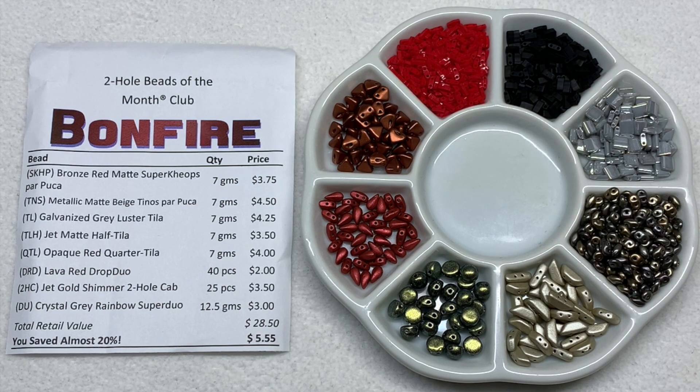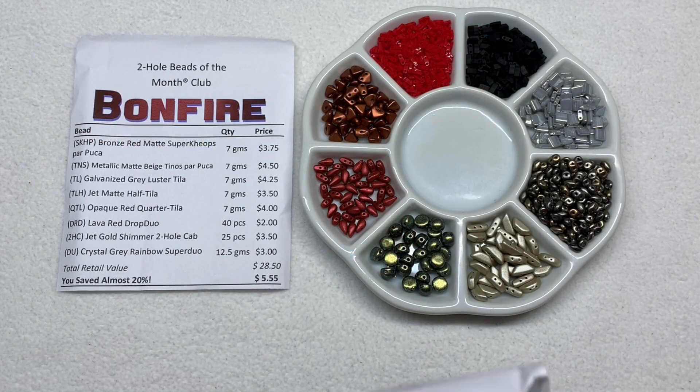Before the final bead selection, Beads of the Month also offers another perk to their members: a brand new link at the bottom of each paper invoice in your packages. Type that into your browser and you can download or print three brand new digital beading patterns that in many cases use some of these two hole shapes and other adventurous shapes like we might see in the final club. Over time you can save those to a file and build up not just a bead stash but a bead pattern library to go along with it.